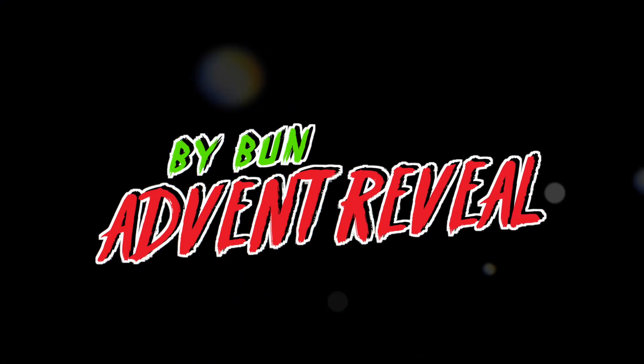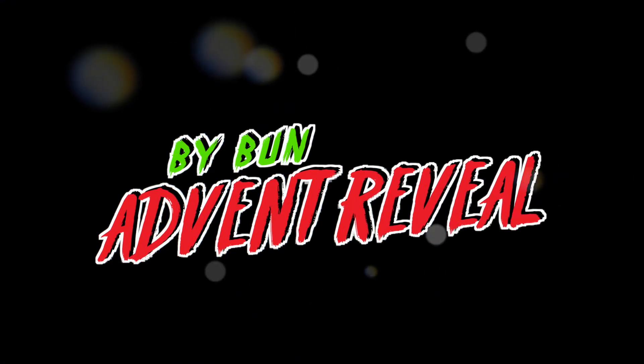Hello, welcome back to the channel and welcome back to the Five Bun Advent Reveal video series. Today we are gonna be unenveloping day seven. Welcome back. Day seven. Here we go.